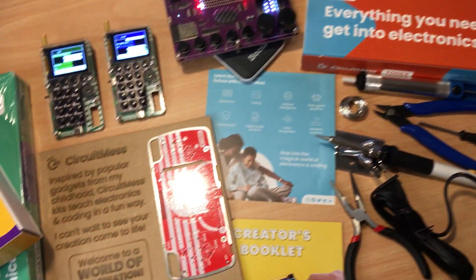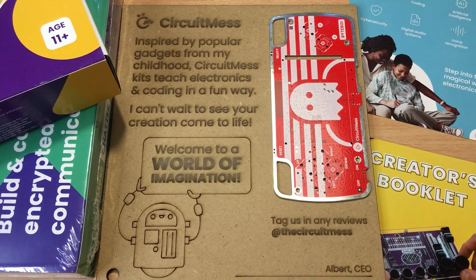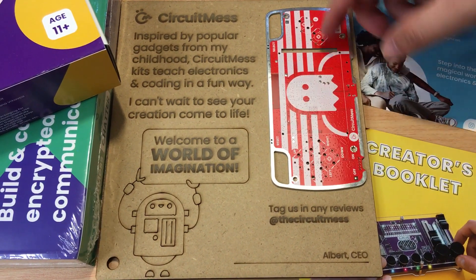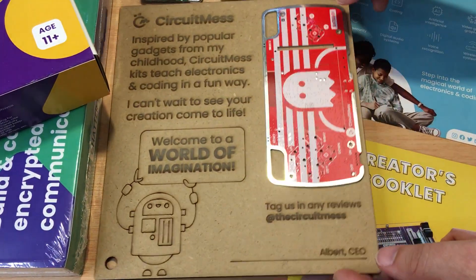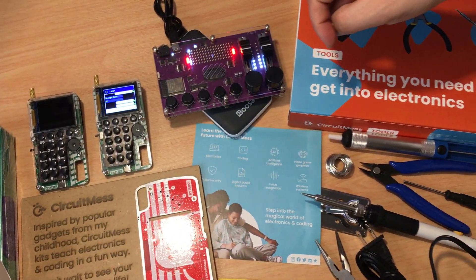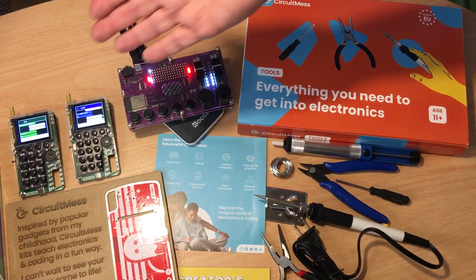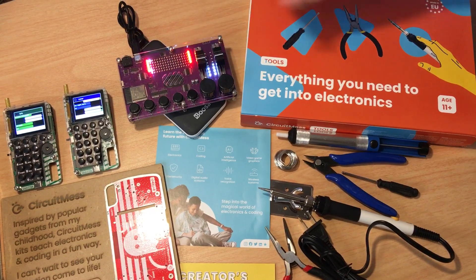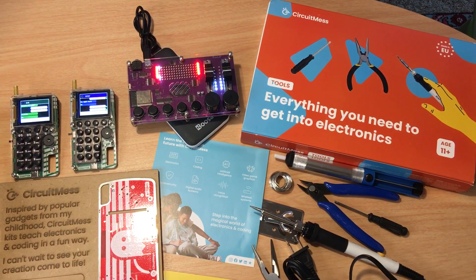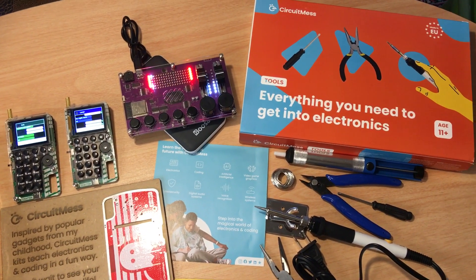They have many others, and there's a really cool note from the CEO: inspired by popular gadgets from his childhood, Circuit Mess kits teach electronics and coding in a fun way, and he can't wait to see your creation come to life. They included this board, which is cool to hang up in a kid's room — but these projects are even for adults and definitely not super easy to build, so you'll get time and enjoyment from the process. Just plug in the software on the computer, code it up, download it to each device — they give you the cord and you're off to the races. You can build music kits and communicators with these two. Please subscribe to the channel, we appreciate positive comments and thumbs up.